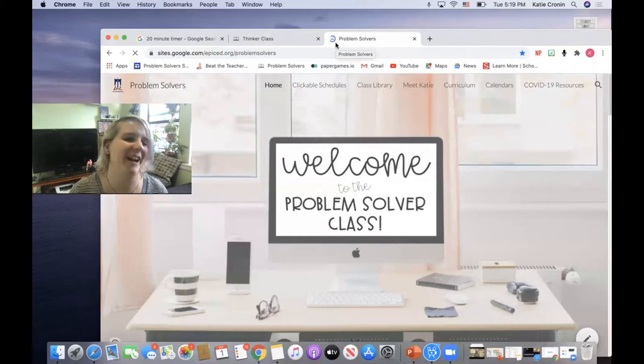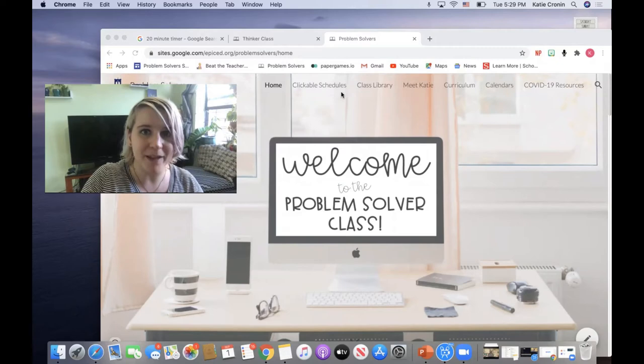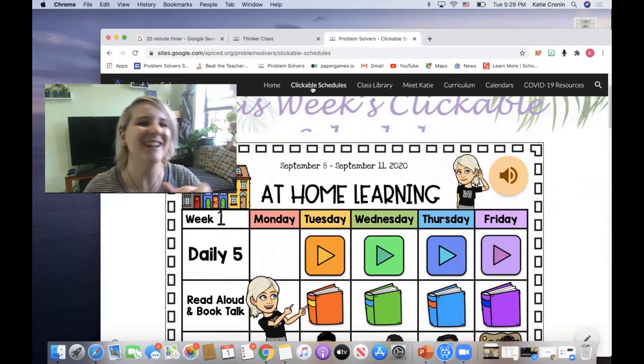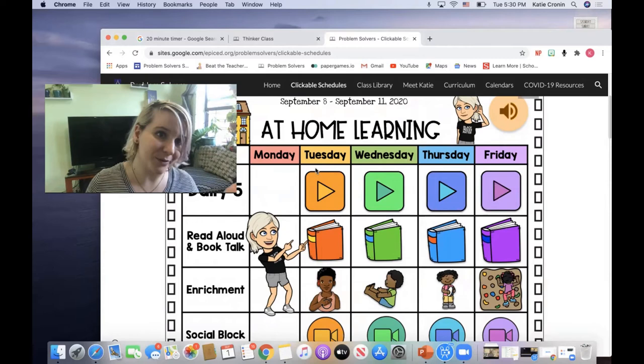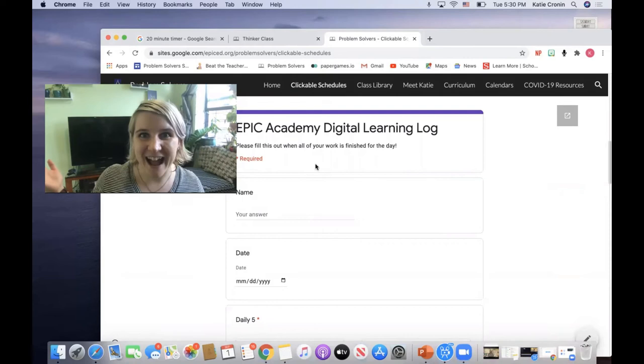Press enter and it'll take you right there. Once you find your class website, go to the menu bar at the top and click on 'Clickable Schedules.' It looks just like this — and you already know this because you found this video, so you're already ahead of the game! Remember, this is the Daily Five. When you're done with what I asked you to do today — set up your reading spot, send me a picture, and read for 20 minutes — continue scrolling down and log your activity in the digital learning log.